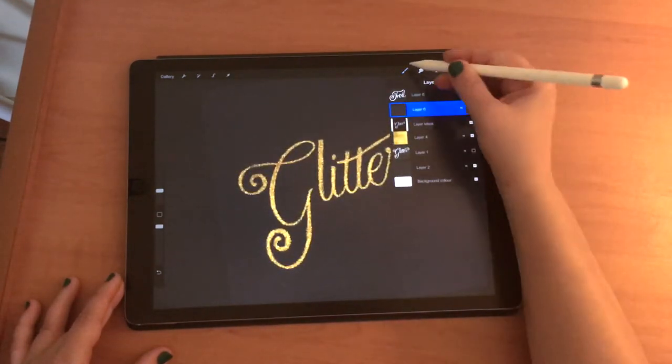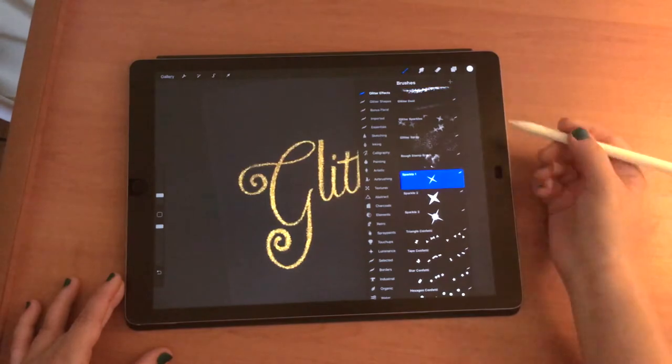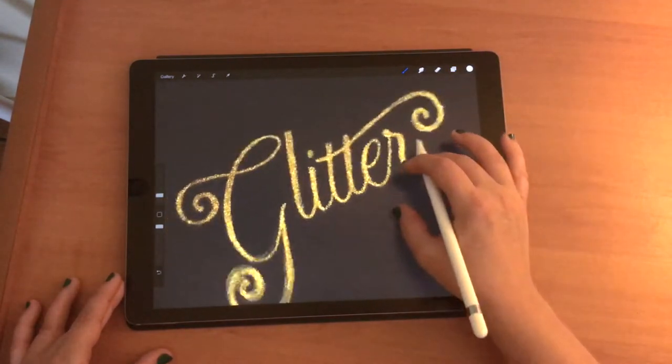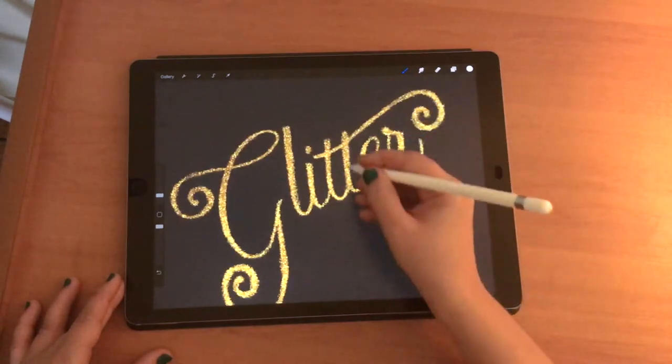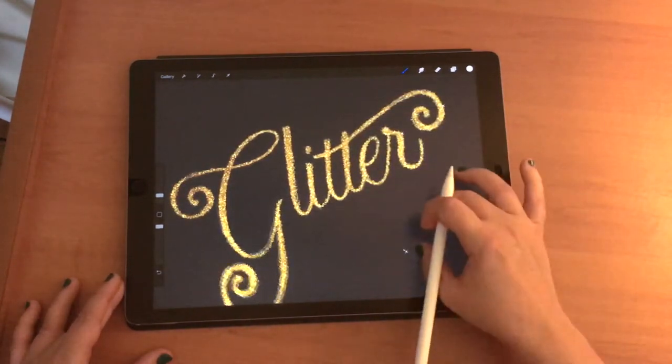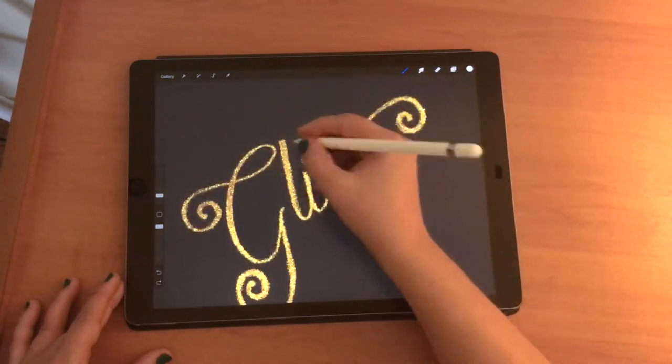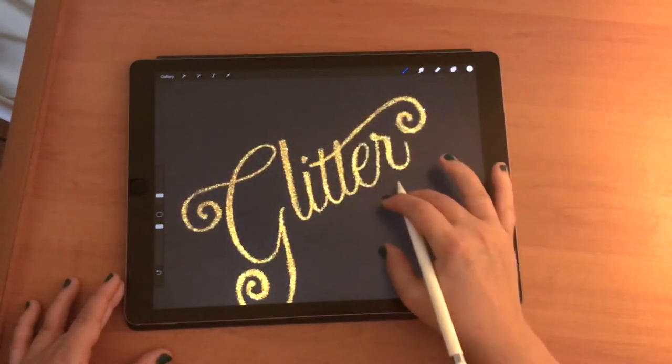There are a couple of other brushes that work really well with this. The sparkle brush is really nice for just adding an extra shimmer to the side — it's just a little sparkle so you can add that as well to bring in extra effect.